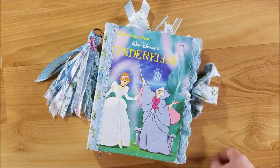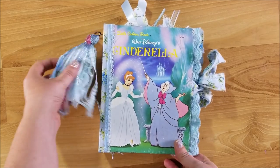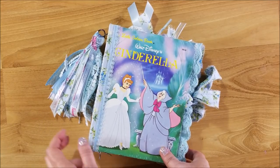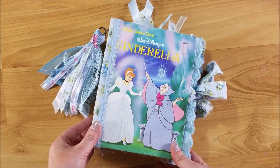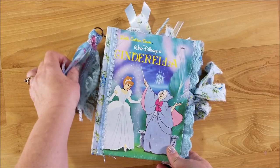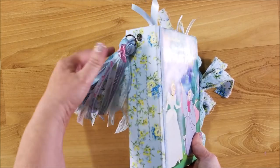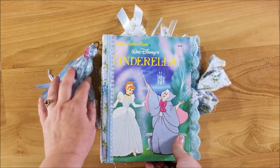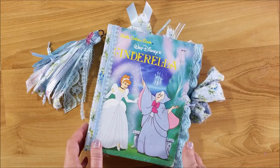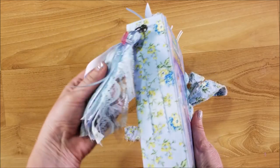Hi guys, welcome back to my channel. This is Kim with Creative Crafticality, and today I have a project share to show you. This is a custom order going out today — it is a Cinderella Little Golden Book junk journal. I do have another one that I'm thinking about making to put in my shop. I showed you a sneak peek about a week or two ago when I was making a tag for it. If you'd like to see that video, go ahead and check out the description box below.